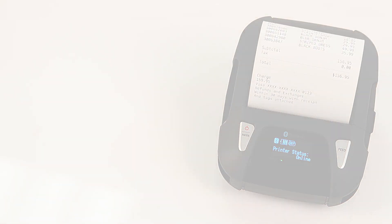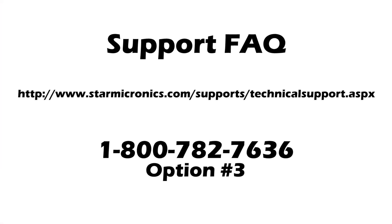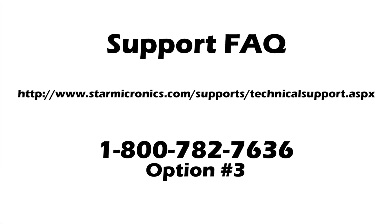For additional information or support, please visit the website in the description below or contact our technical support team. Contact information is also located in the description below. You can email us at www.starmicronix.com/supports/technical-support.aspx or call 800-782-7636, option number 3.